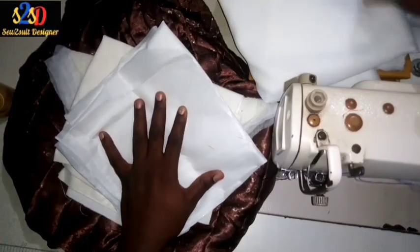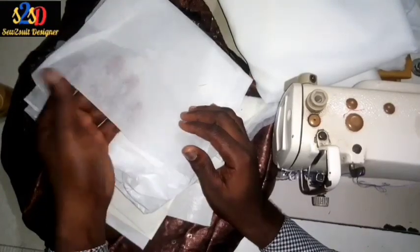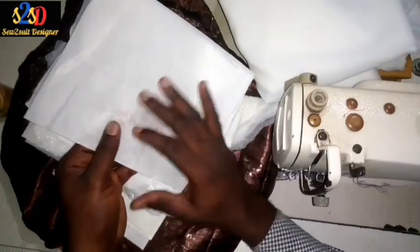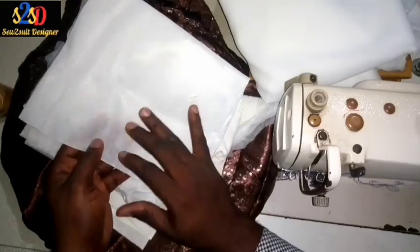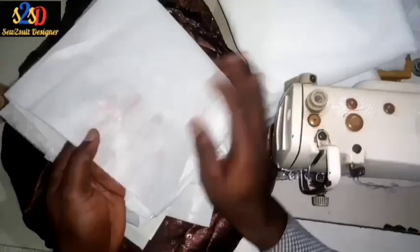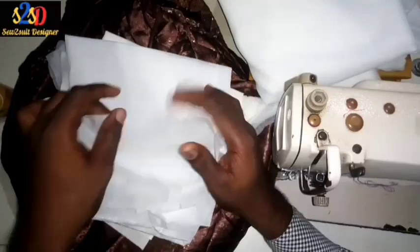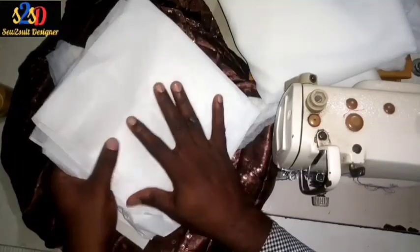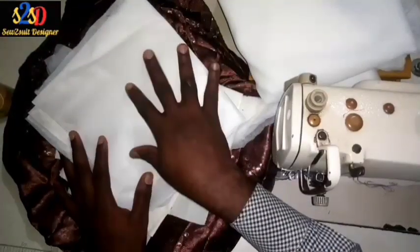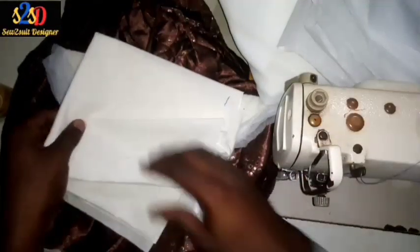This is a gum stain — we call it gum stain or paper gum. It also has two faces: a mirror face and a plain face. The mirror face is the side with the gum. We'll be using just a little portion of it for the pocket area, to fuse or gum on the pocket area.